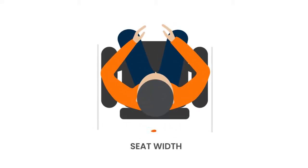The last measurement I take is the seat width. I measure from one hip to the other and ensure that my tape measure is straight. If the tape measure is rounded around the hips it will give me a false measurement.